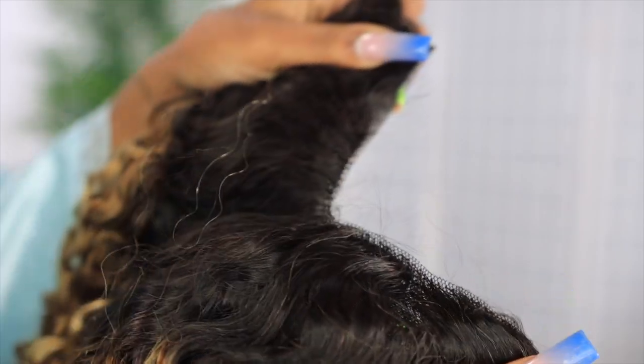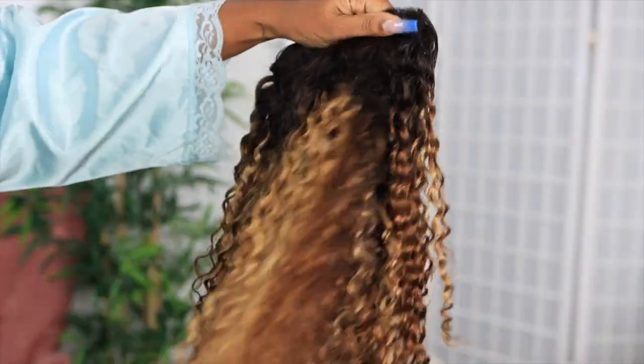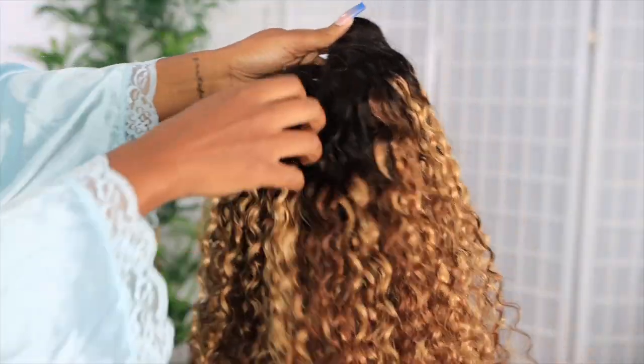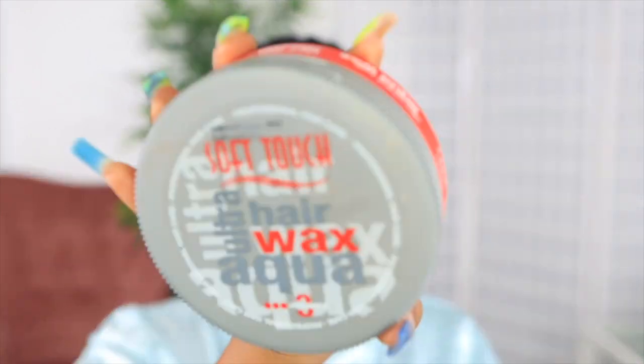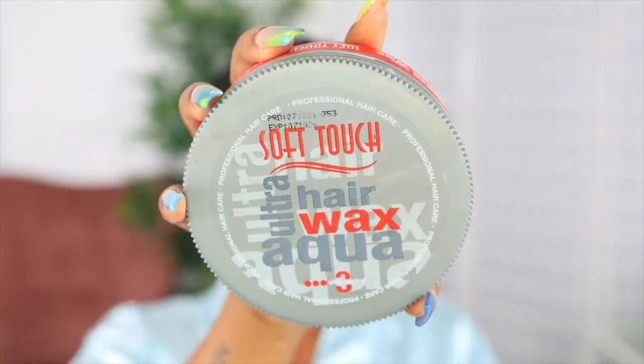It is a V-part wig. What I absolutely love about V-part wigs is how versatile they are. I got this wig in 22 inches — I didn't want it too long because I was going for a frame-around-the-face type of situation. First things first, I'm going to brush back my edges.